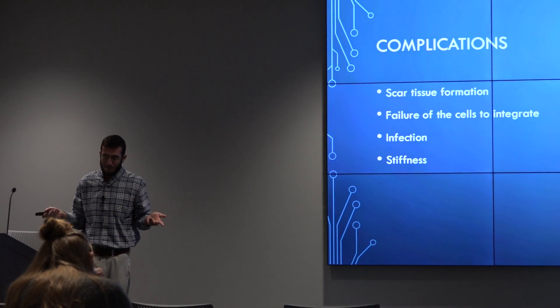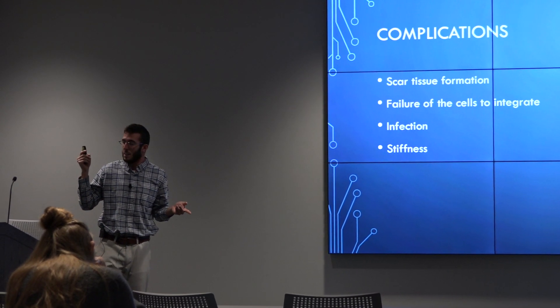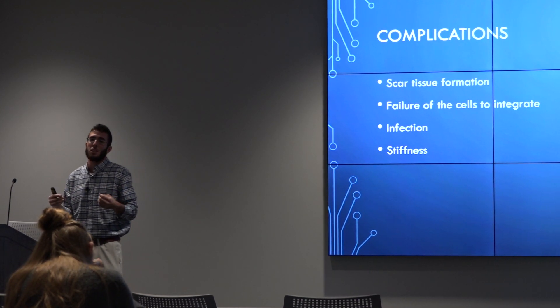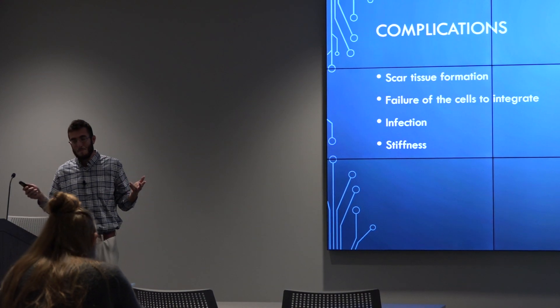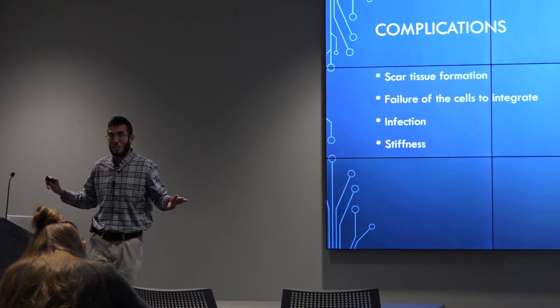Common complications include scar tissue, infection, and joint stiffness. The biggest one to focus on is the failure of the cells to integrate onto the cartilage in the knee — essentially that means the surgery has failed entirely.